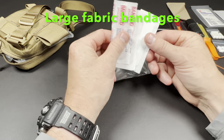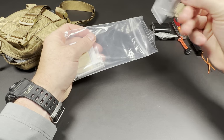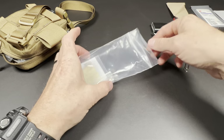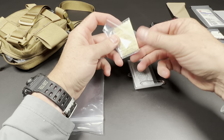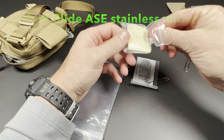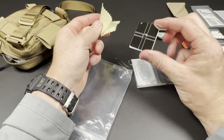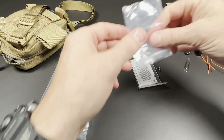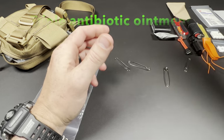Some large cloth bandages for cuts, scrapes, and wounds to keep clean. This is a petroleum jelly packet for hygiene purposes and fire starting. This is a little Best Glide ASC survival mirror — polished stainless steel, very heavy duty, but small in size — just in case I need to signal for rescue. And lastly, triple antibiotic ointment, two packets to keep infections from starting.